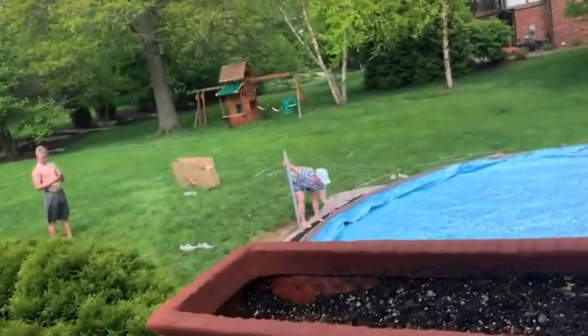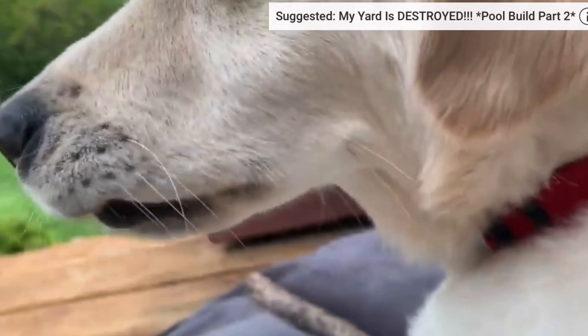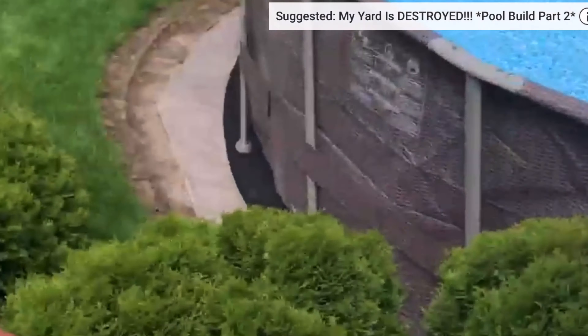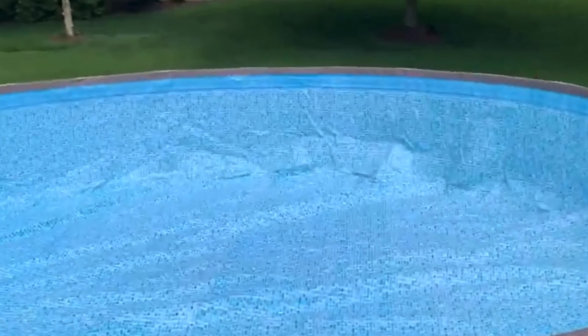Alright guys, so as you can see, my little brother decided to run through the puddles with his friends when it was raining. So all this is nice and flat and pretty, and then my idiot little brother did all that. So Matthew, my older brother, is starting to kind of flatten it back out, and it's actually working pretty well.